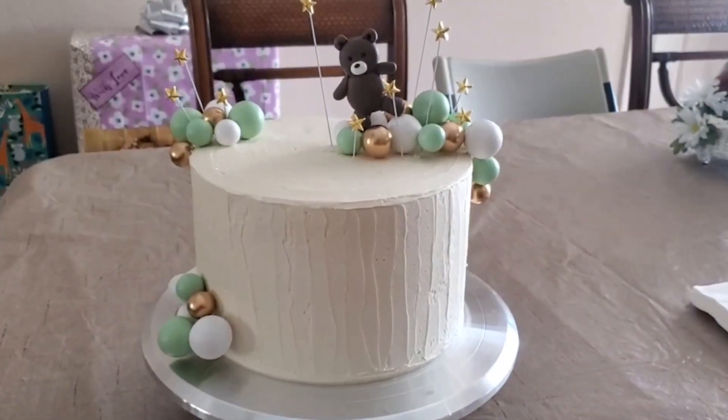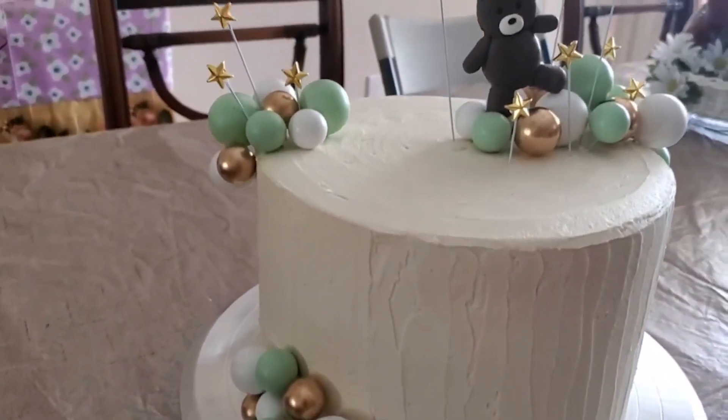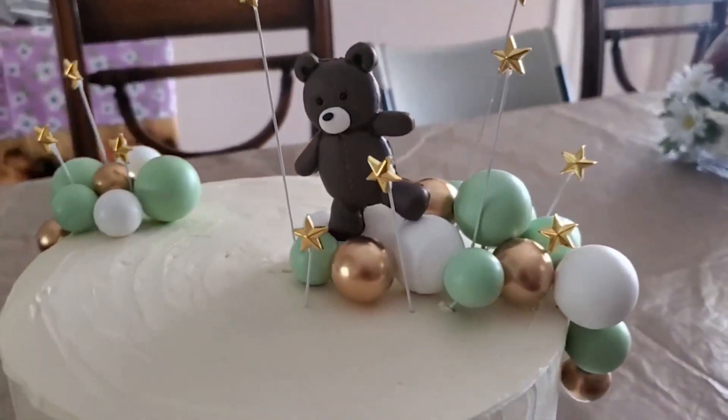Hey there, this is Christina with WTI. Are you looking to turn an ordinary cake into an extraordinary cake? You're going to love this bear balloon cake topper from Rue West. It is the green, gold, and white, and it is spectacular. This is a 51-piece set and we decided to go with the gold, sage green, and white because we just loved the natural yet sophisticated look of this.